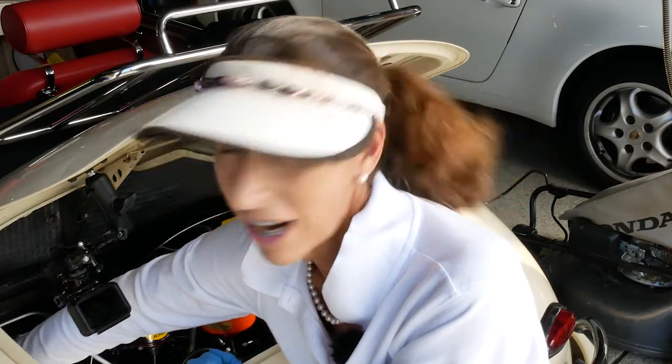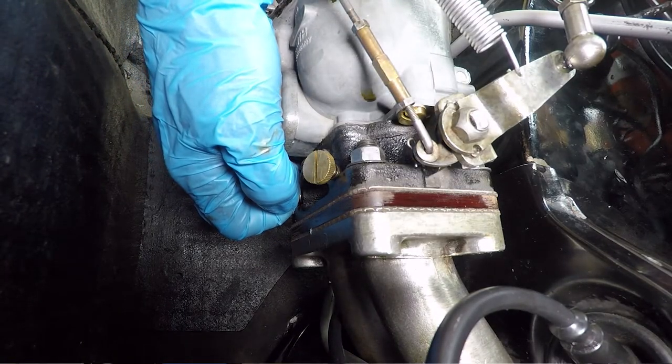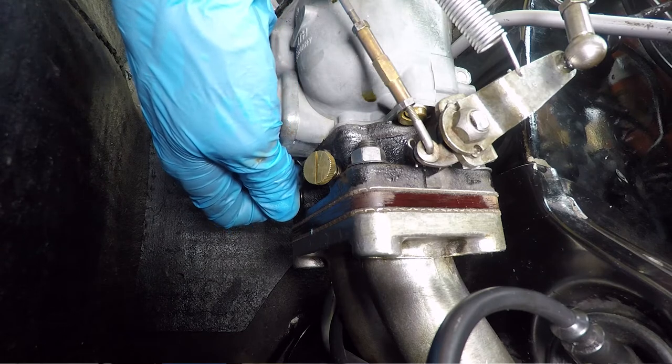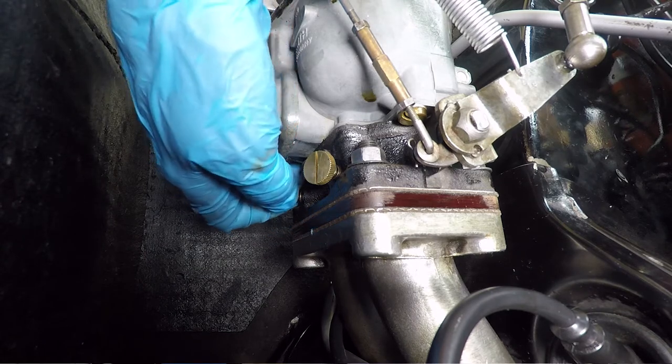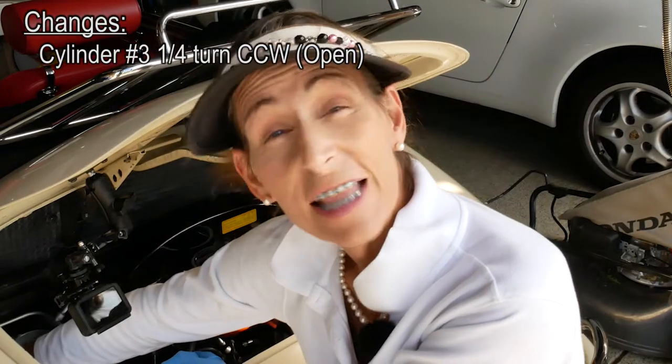Using the Braille method to reach around, I'll close cylinder three a quarter turn, then back to center, then open it a quarter turn. Quarter turn closed — the idle sounds like it's falling just a tad. Open it up a quarter turn — the idle came back up. Open it a quarter turn more — no change at all. Continue a quarter turn — can hear it ever so slightly falling off. So I'll rotate that back a quarter turn and leave it there. That's cylinder number three.